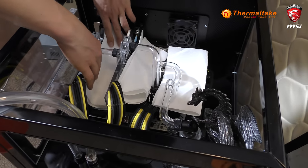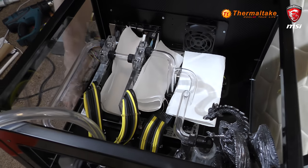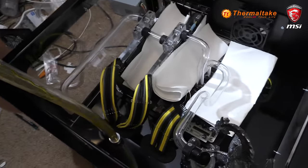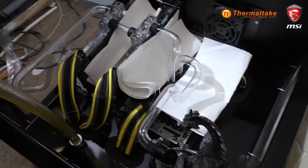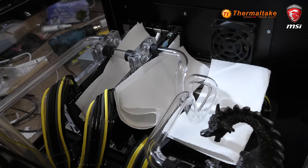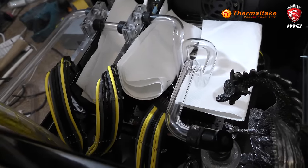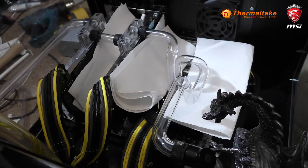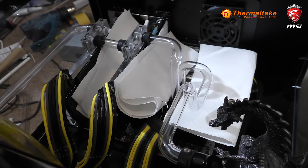Now we are going to be filling it, so just placing the paper towel in just in case anything leaks — hopefully that can catch it all and there won't be anything destroyed. We are filling this with some distilled water and some Mayhem's Aurora Yellow, so hopefully we get that nice aurora effect.